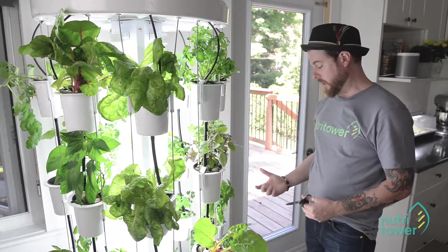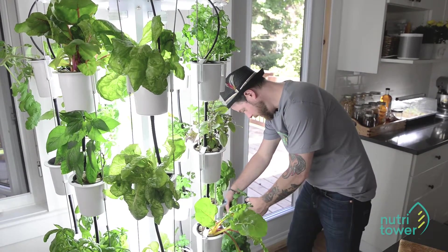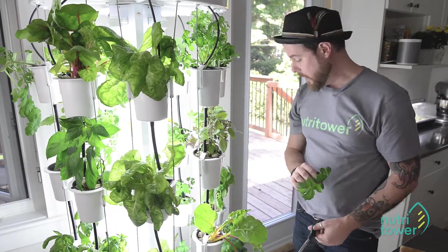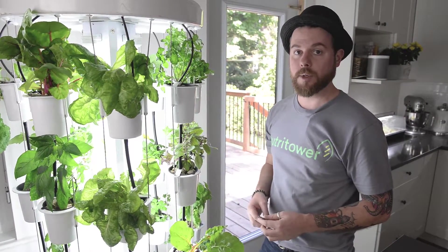The last herb we have today is mint. Mint is like a weed — this stuff grows like crazy. Same technique as basil: cut right above the nodes and chop off the entire stems. Lots of mint, and it regrows really fast. This will actually invigorate the plant and get it going a little bit better.